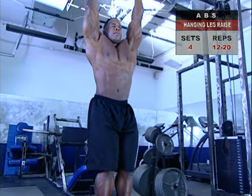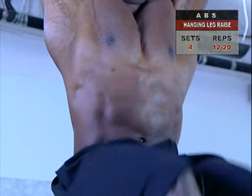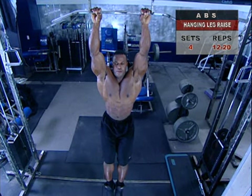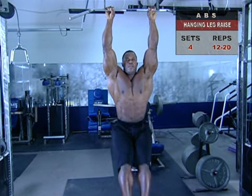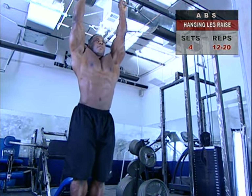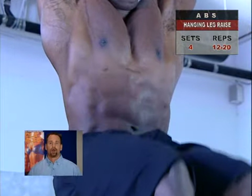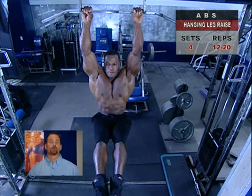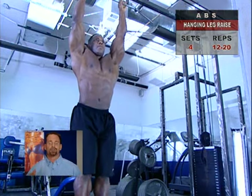At their peak, slightly above parallel to the ground, hold the contraction for one to two seconds as you exhale. Then relax slightly as you return to the hanging starting position. Pause momentarily, then repeat. If this exercise is too hard at first, bend your knees a little more as you raise your legs. The key to really working the abs is to lift high, because until you hit 30 or 40 degrees, your hip flexors are doing most of the heavy lifting — so lift your legs as high as possible.